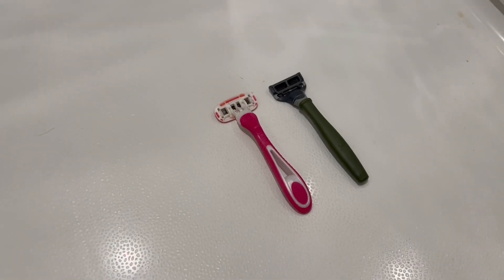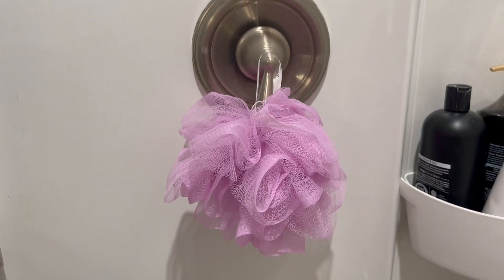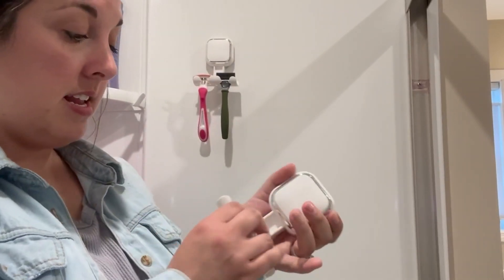If you have things laying all over the floor or hanging in random places, then this is the solution for you. These are easy install hooks that require no drills or tools — install is really easy, you just slide in the hook part and snap that in.